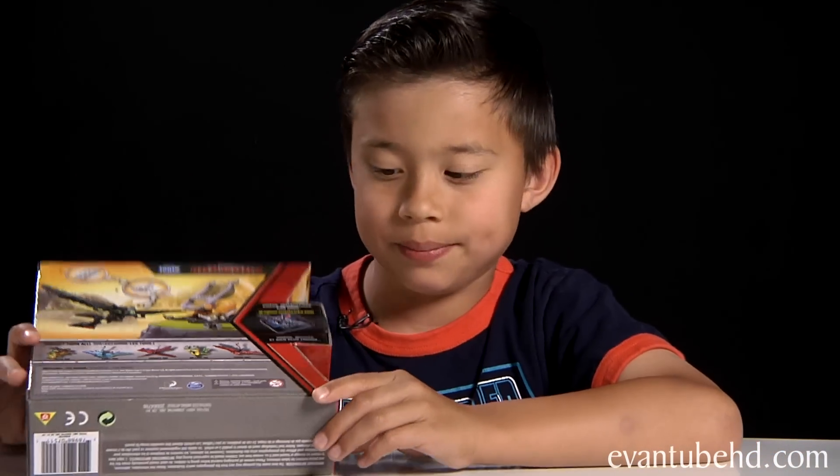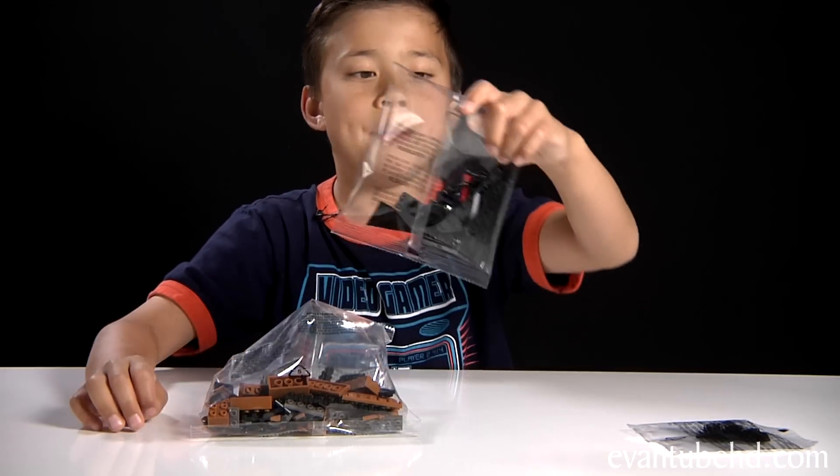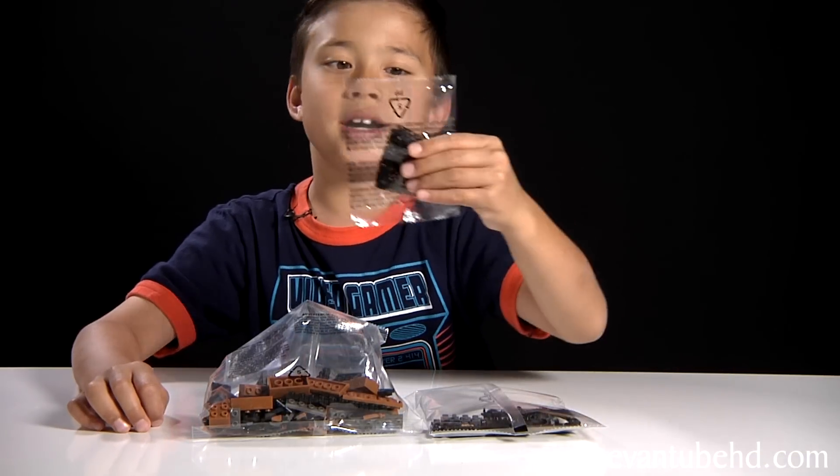Now let's open this box up and show you guys what you get. You get a bag of brown, black, and grey pieces, a bag of black and red pieces, and you get a net.